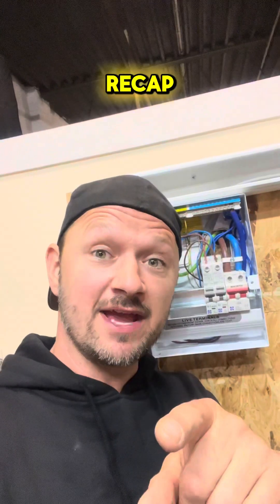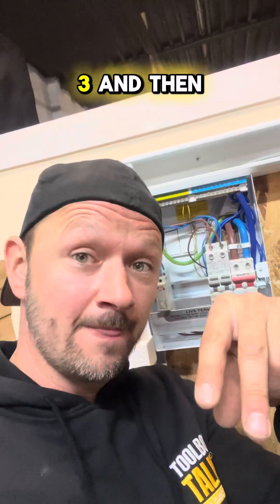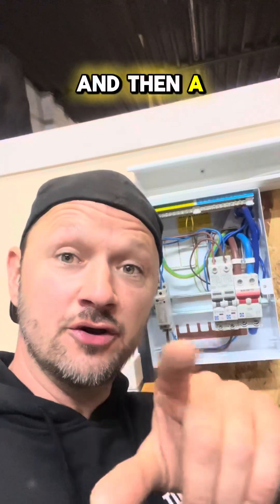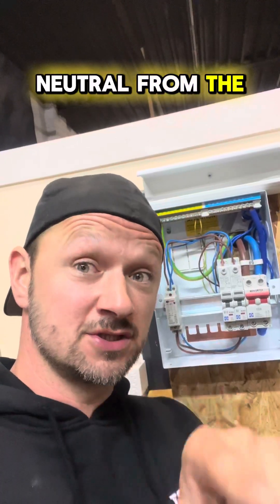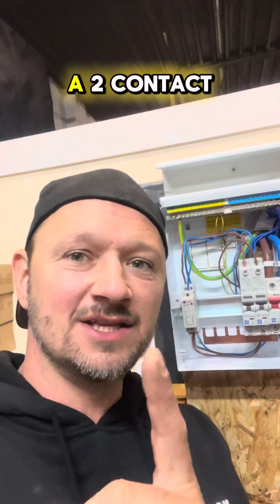Just to recap: the live and neutral go into 1 and 3, and come out on 2 and 4. The neutral from the controlling circuit goes to A1, and the switch live goes into A2.